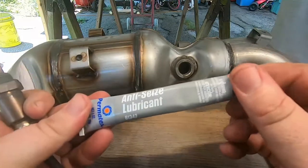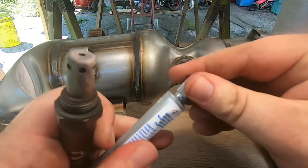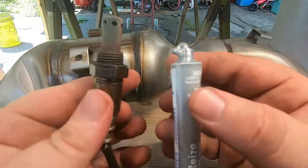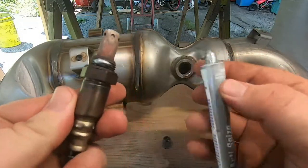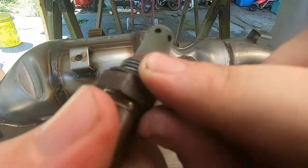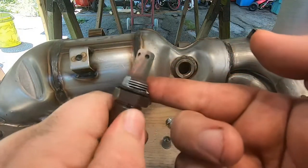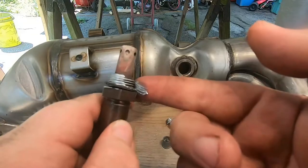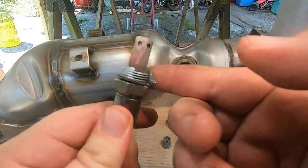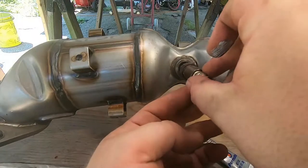The next step is to put your O2 sensor in. I figured I'd do it with the exhaust manifold out of the car because it's a lot easier — you don't have to reach down, everything is right there in front of you. Get some anti-seize lubricant on the threads, coat them nicely. You don't want to go too much and definitely try not to get any on the sensor itself. If you do get some on the sensor, clean it off.